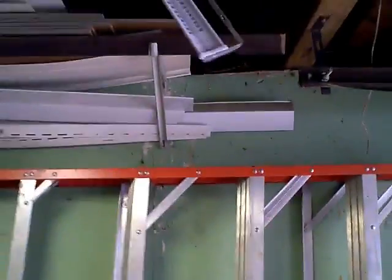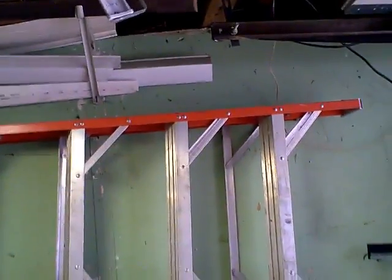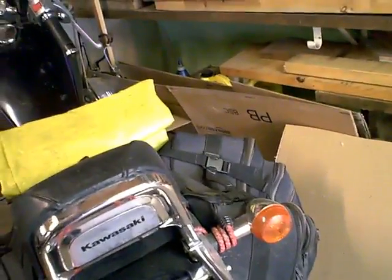I keep it hung up right there so I can find it anytime I want. If I was going to split it up into a couple of parts, I'd just throw it in one of the back saddlebags and I've got it with me all the time.